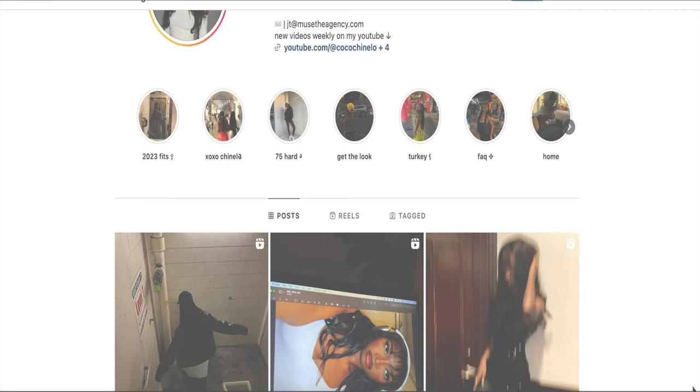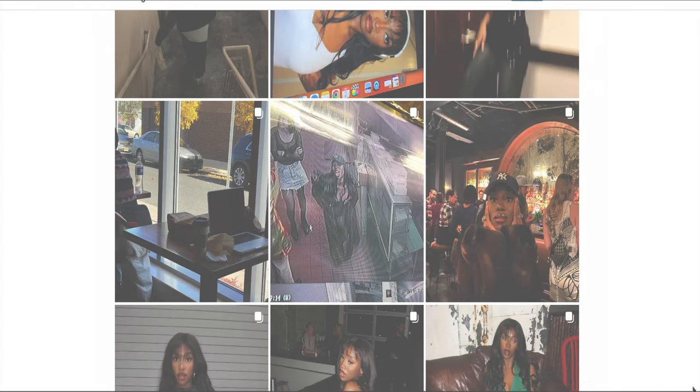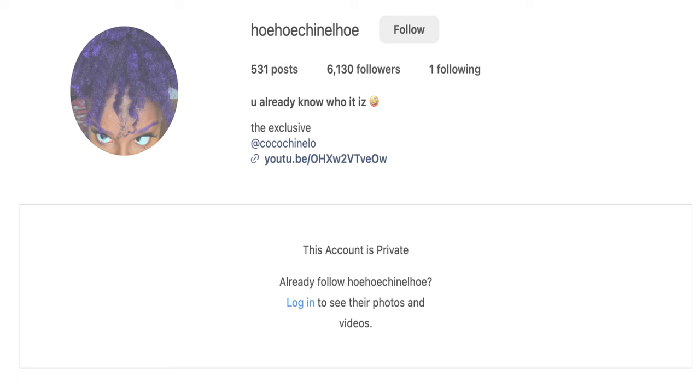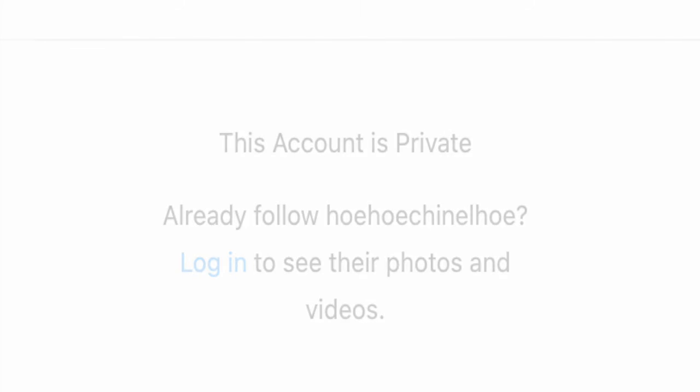Don't let people fool you. Your Instagram is actually very important. Whether you're a content creator or not, it's the general public's way of getting a feel of who you are as a person. That type of pressure can be a lot, so I can see why people have anonymous accounts or just don't use Instagram at all.